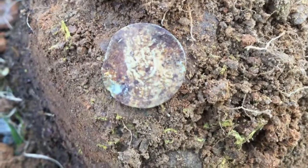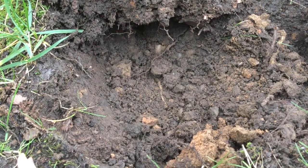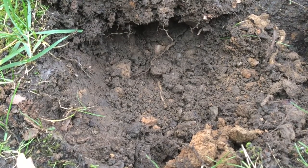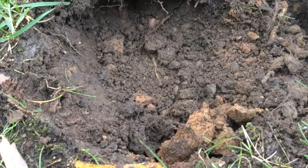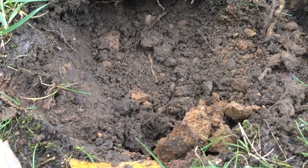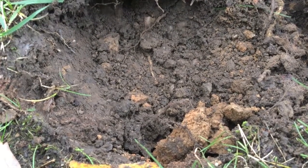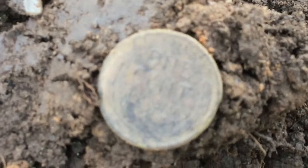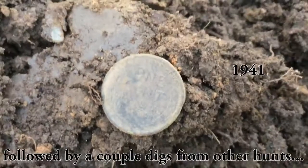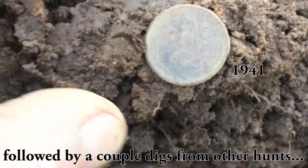I was about to give up hope — it has just been very, very slim pickings and virtually no high tones. Finally I got a 79-80-81 signal here in the side yard on the north part. I think we got a sweet one — yep, one cent! I'll have to get a date off it later. First coin — hopefully there's more.